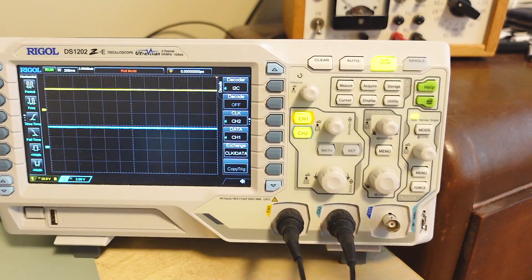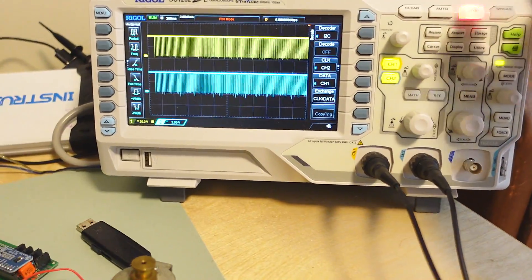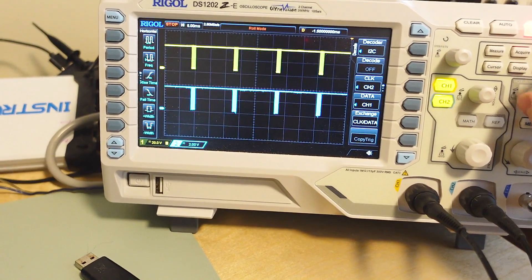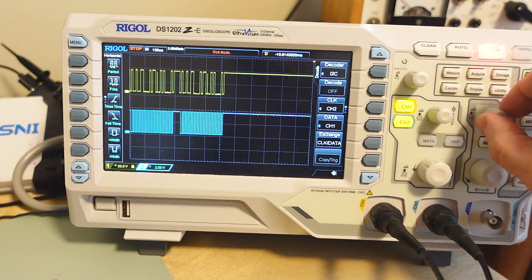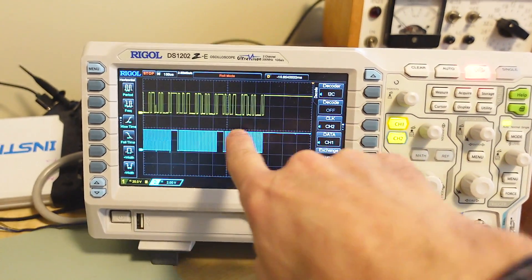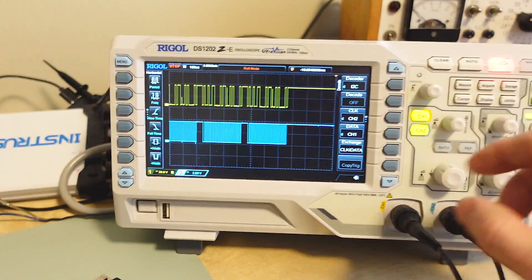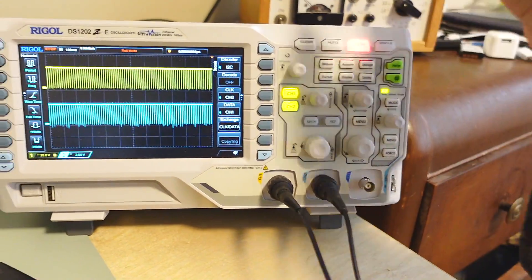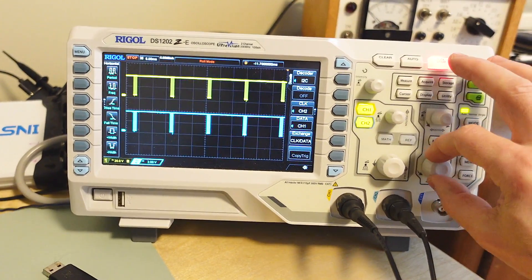I watched a video by EEVblog talking about this scope and he used roll mode on it, so I knew it had it - without that I wouldn't have bought it. With roll mode and the long trace buffer, it has enough bandwidth even in this mode to capture all of the transients from I2C because it has such a long trace buffer. The only thing is I wanted to turn on decode for that, but as soon as I went to roll mode decode got turned off, and even though I'm stopped I still can't turn on the decode. If I was looking for some I2C glitch, it would be really cool to run this thing and have it find the glitch.